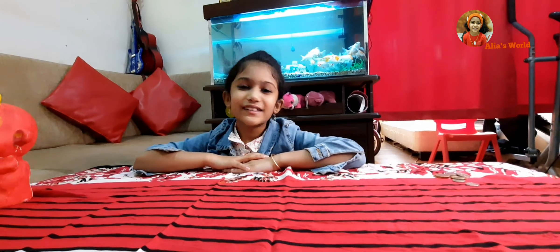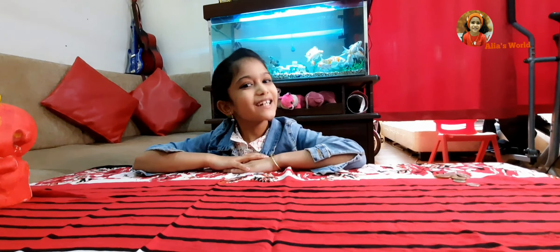Hello friends, assalamu alaikum, welcome back to Alia's World. Here I came with an unboxing video. I am going to unbox a frozen money bank.